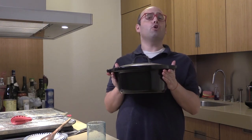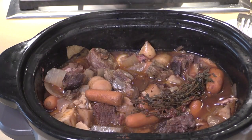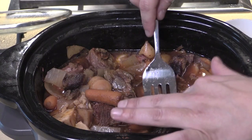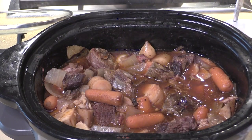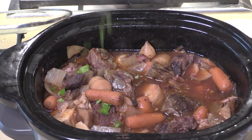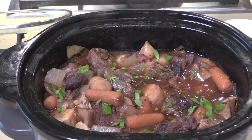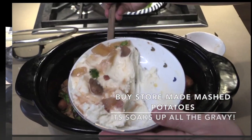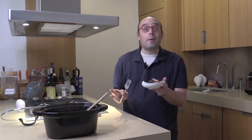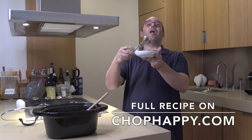I just got home from work — look at that! It smells so sweet and beefy in here. I'm taking out the bay leaf and thyme bundle, and then we're going to sprinkle it with fresh herbs right on top. Tom is going to be so excited when he comes home from work.